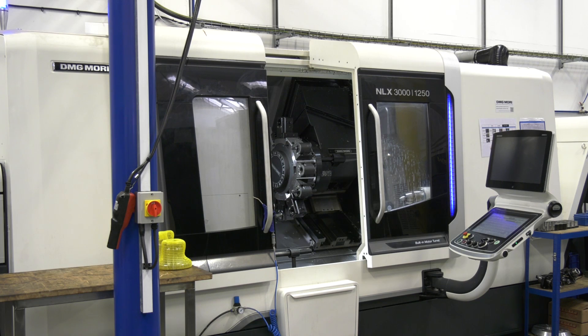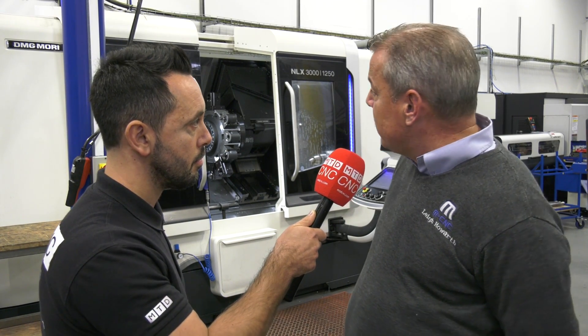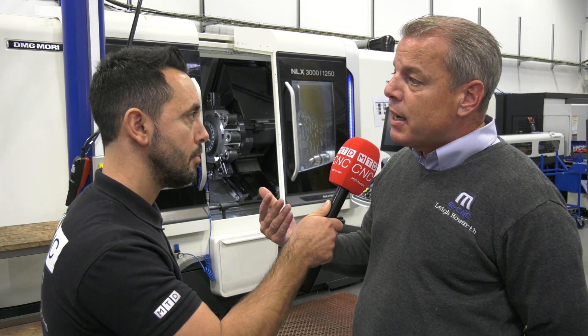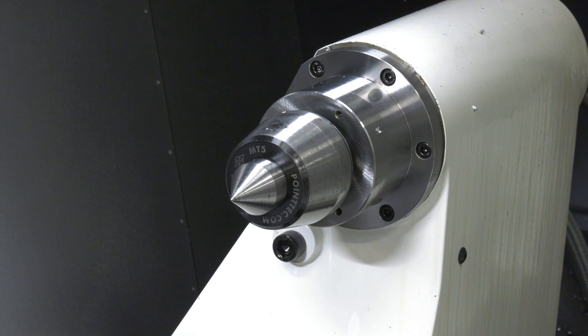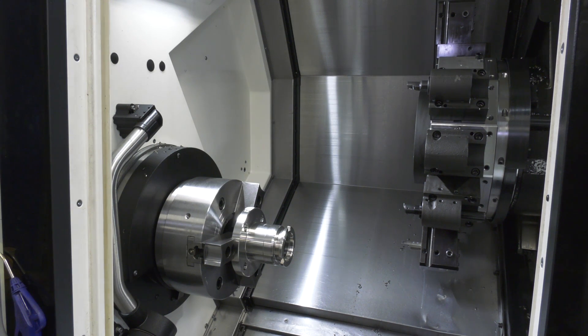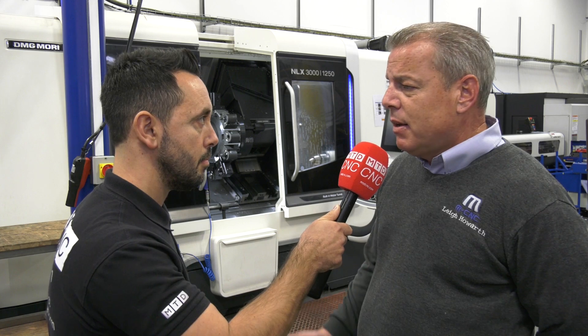So we've got compatibility with the control and the software. This particular machine, the 3000, has got an impressive Z-axis of 1.25 meters with a stale stock. And the built-in motor on the driven tools is so powerful — it's like having a small turret mill fixed inside your machine.